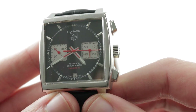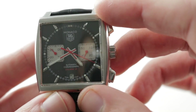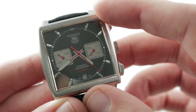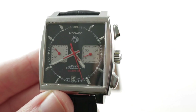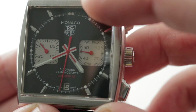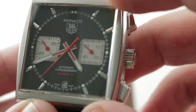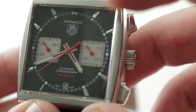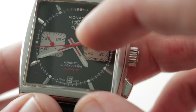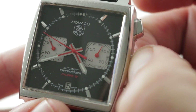The dial is handsome and upscale — the indices themselves are rhodium-plated, diamond-polished, stainless steel appliqué, and faceted, rather than printed. At center, you have sunken registers in the traditional Monaco fashion of rounded-off squares, and then you have orange varnish. It's sort of red-orange — if you can imagine Italian Rosso Corsa, it's exactly that color, which is fitting for a motorsports chronograph. There is also a stripe of that color down the center of the hour and minute hands for contrast. You have plenty of lume, which we'll discuss in a moment.